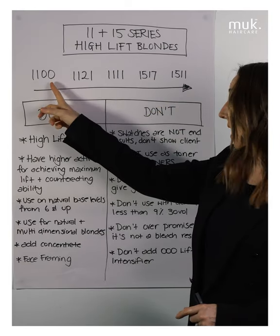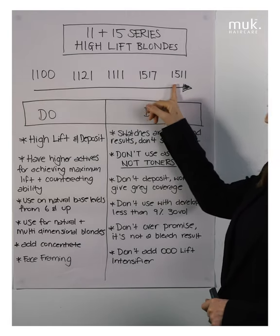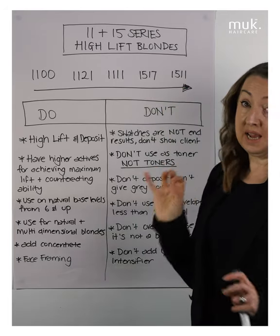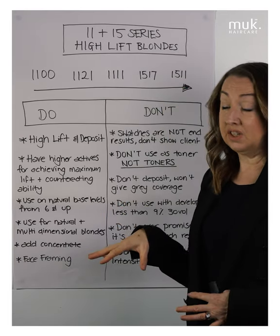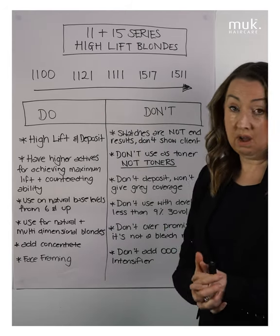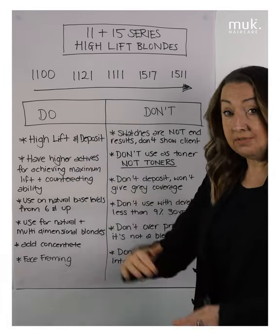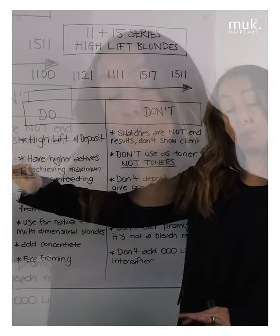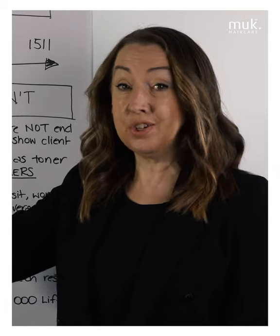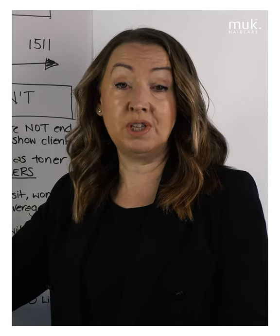So we're going to look at their counteracting ability. We start with our 11 series — we have our least counteracting ability over here through to our most counteracting ability here. We'll look at some do's and some don'ts, because as I said, they are lifting and depositing all in one step. What they're depositing is cool tone to counteract underlying pigment, so you end up with a more counteracted and neutralized result at the end of your lifting process.